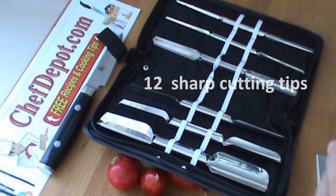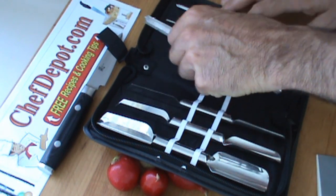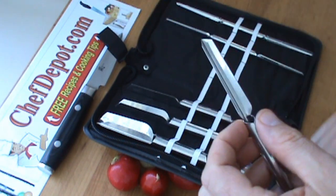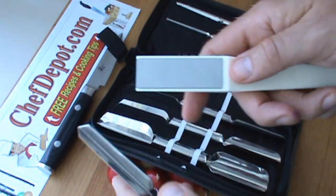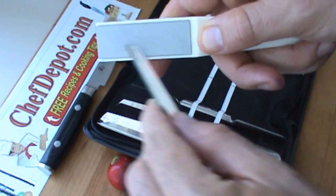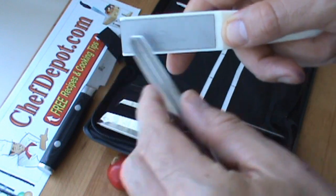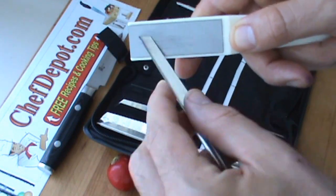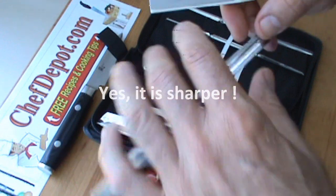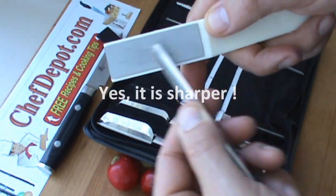I personally like to keep my tools very sharp, so when I get something like this, even new, I like to get them a little sharper. I'm using this little diamond file once again here — just going to give them a little rub like this and get them just a little bit sharper so that they cut through more effortlessly. You can do the rounded side too, very carefully like this.